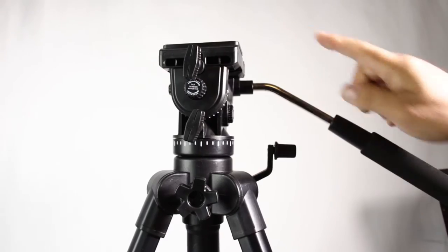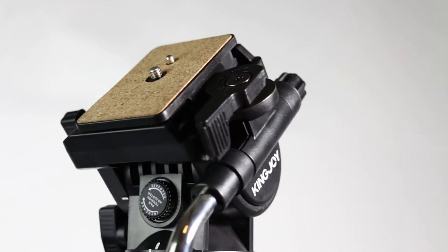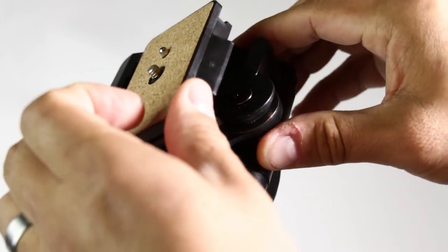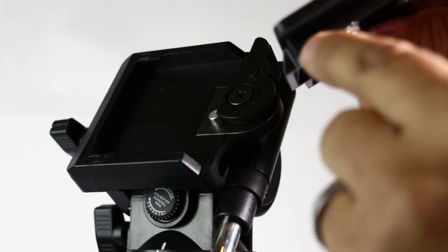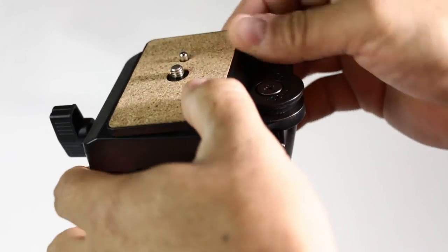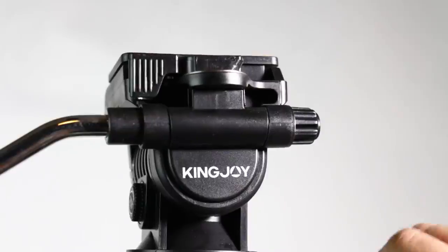If you want, you can take the handlebar out and put it on the other side — just reverse it. To take it out, you go all the way to the other side, then take it out and put it in here. It goes in with a double-lock mechanism, so that's nice — it feels awesome.